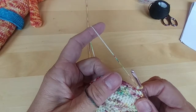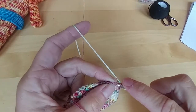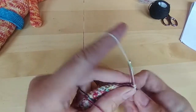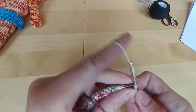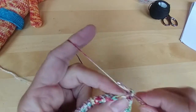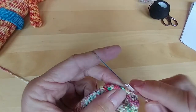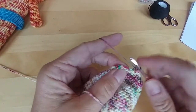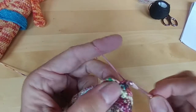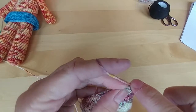And now we're going to do 16 more single crochets — 1, 2, 3, 4, 5, 6, 7, 8, 9, 10, 11, 12, 13, 14, 15, 16.